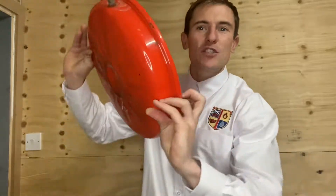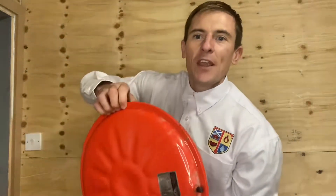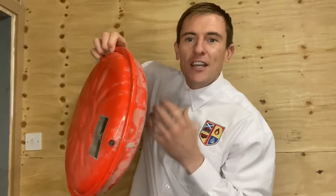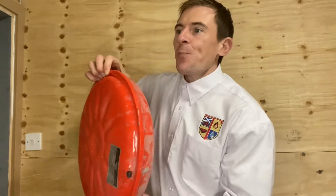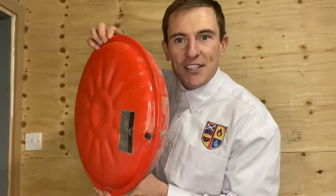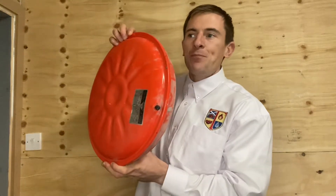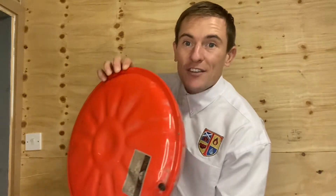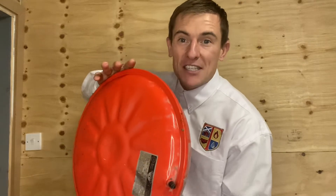So expansion vessels are these bits. I've cut one of these open before in another video and there's a diaphragm in the middle. There's an air charge on one side and then you've got your heating water on the other side. It's where the expansion takes place in the heating system, or when the hot water is running if it's a combi boiler. When the hot water heats up, because it's a sealed system, the volume of the water increases as it heats up, so that needs somewhere to go and it happens inside here.